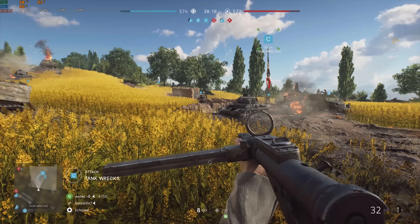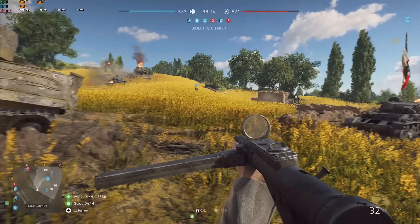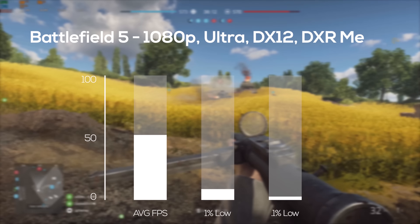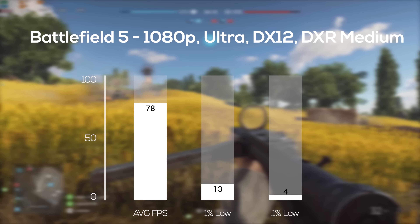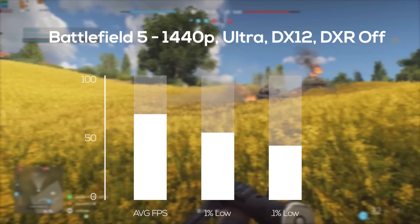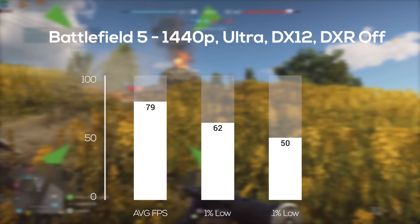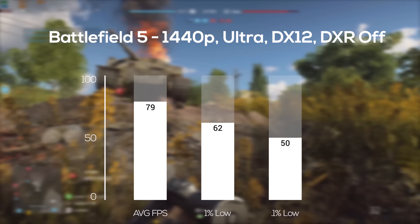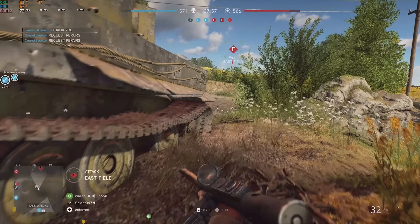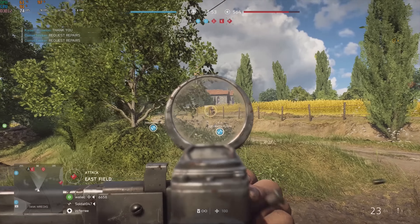Finally I fired up Battlefield V, the only game I could test ray tracing with. At 1080p ultra with DXR set to medium, I got a solid 78 FPS average. For 1440p I decided it was best to turn off ray tracing and keep ultra settings, and I averaged almost the same at 79 FPS. My personal opinion: it's better to game at 1440p with ray tracing off than at 1080p with it on, for right now.